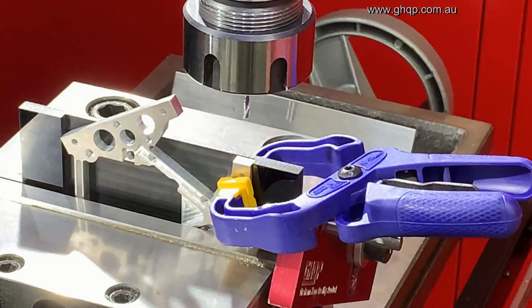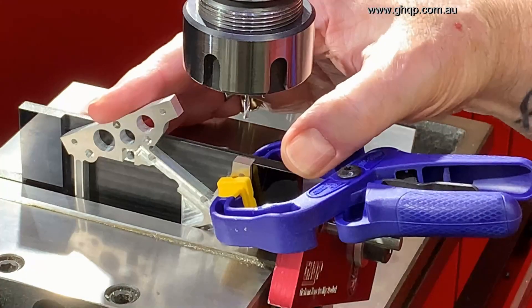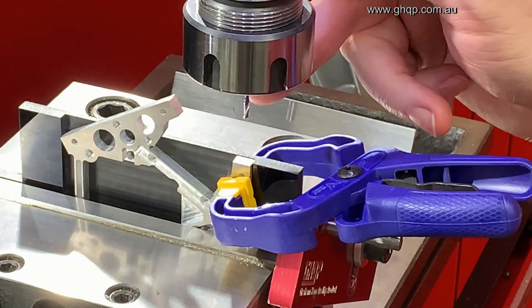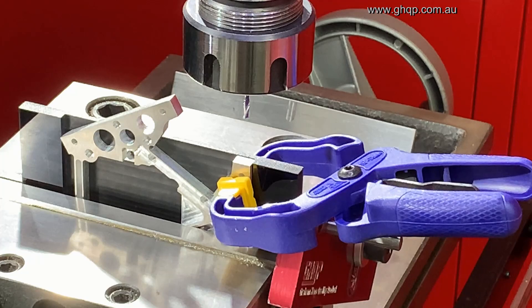I'm drilling the holes for the original predator arms to be mounted. I've made a jig and it's clamped securely. I've used a laser to center the position of where the 2.5 millimeter hole is going to be milled into this. And let's go.